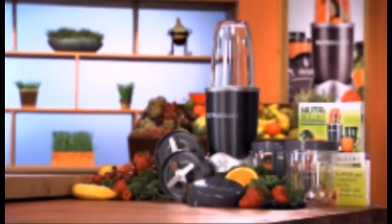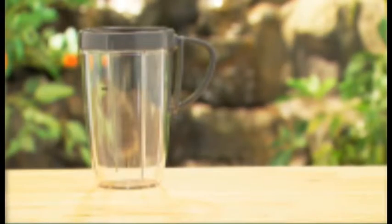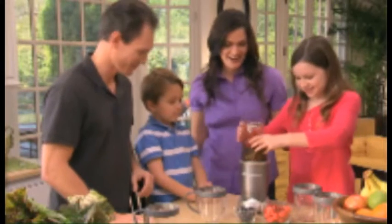You'll get the entire 12-piece set, including the super-sized 24-ounce pitcher, so you can make delicious, nutritious Nutriblasts the whole family can share.